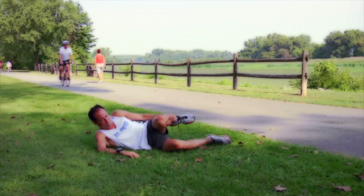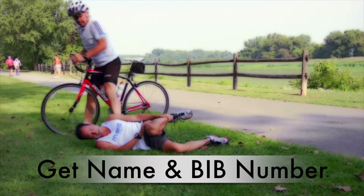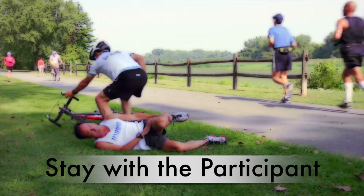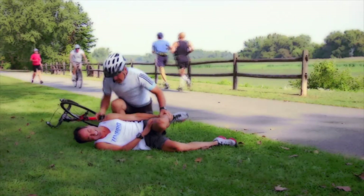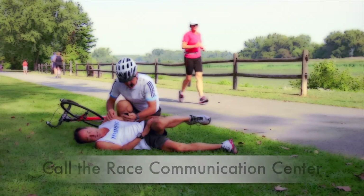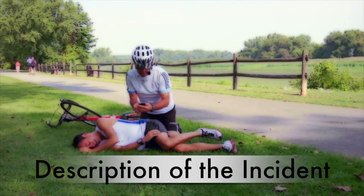All water station captains should have a cell phone and will be provided the telephone number for the Race Communication Center. Any issues that cannot be solved should be reported to the Race Communication Center immediately. If a life-threatening situation to a participant or volunteer arises, call 911 immediately. Get the name of the injured or the participant's bib number, and have someone stay with them until help arrives. After calling 911, your water stop captain or designee must call the Race Communication Center with the bib number and/or name of the injured, location, and a brief description of the incident.